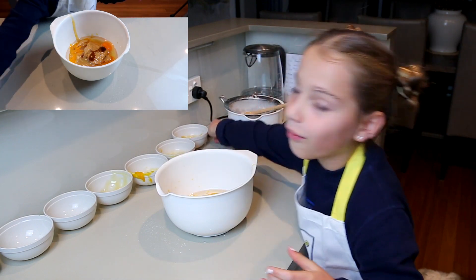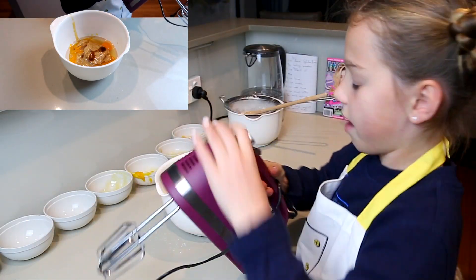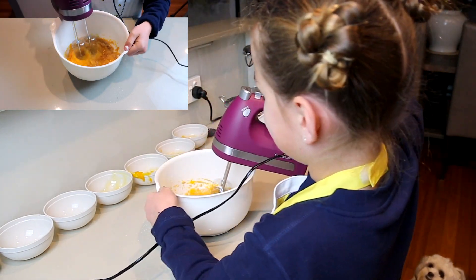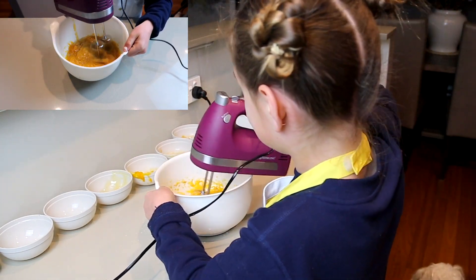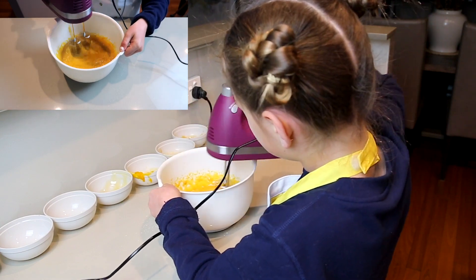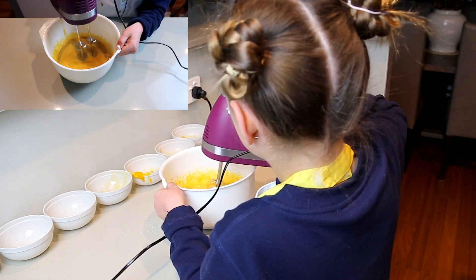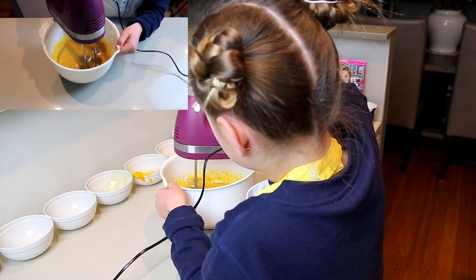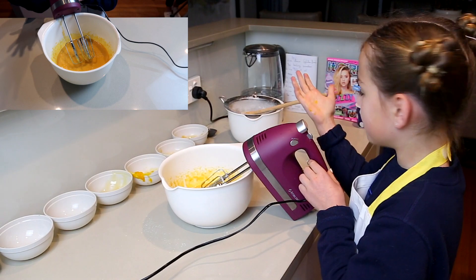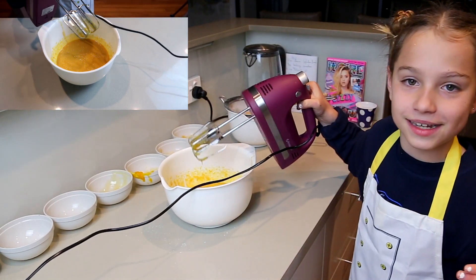Now we have to beat it with a hand mixer. Put it on number one and stir it around. That's about done — I just beat it for about five to ten seconds. Now we have to put the mixer in the sink because it's not allowed on the kitchen counter.